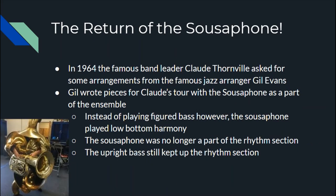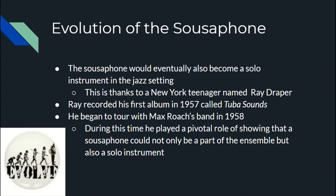It wasn't until 1964 that famous bandleader Claude Thornhill asked for arrangements from jazz arranger Gil Evans. Gil wrote and arranged some pieces for Claude's tour, and he included a sousaphone part — but instead of the sousaphone being part of the rhythm section playing oompas, it was part of the low-bottom harmony, accenting what was happening in the piano's left hand. The upright bass still kept the walking bass line going.